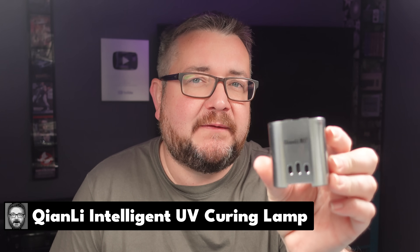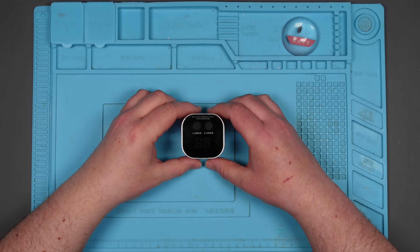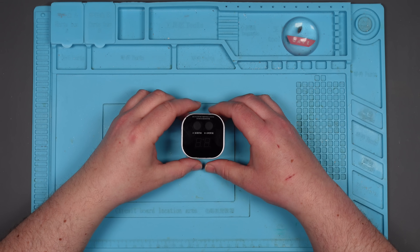My solder mask curing device has stopped working. I'm sure you all recognise this thing - it's the magic contraption that I put on top of the solder mask I've applied to a circuit board, and it cures it very quickly with UV light. And I love it, but it's broken.